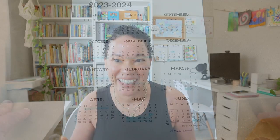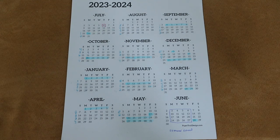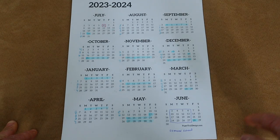I'm going to flip the camera and share our calendar, my planner, and all the nitty-gritty details of planning our homeschooling year. This is my year-at-a-glance schedule. I print off a free printable from Paper Trail Design — I'll link it below — which is a great way to plan your year overview completely for free.